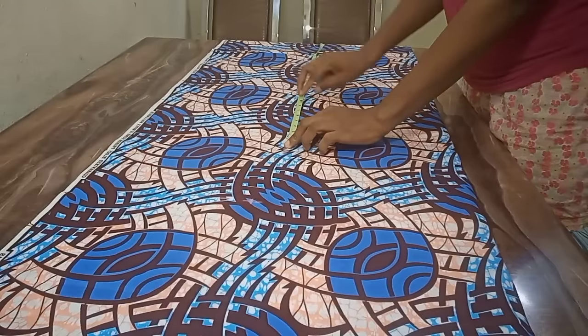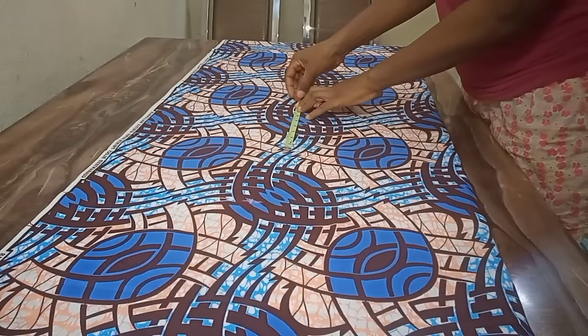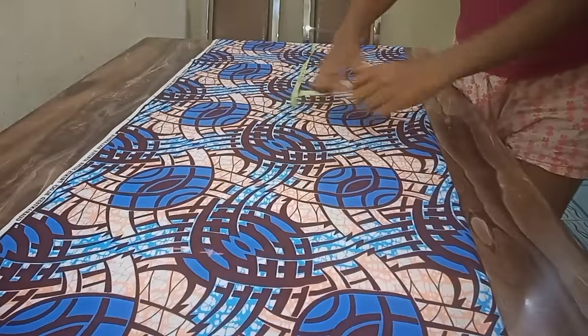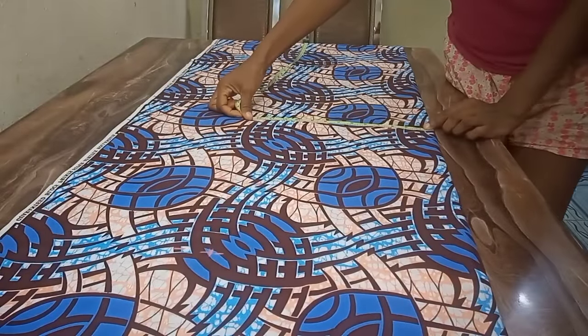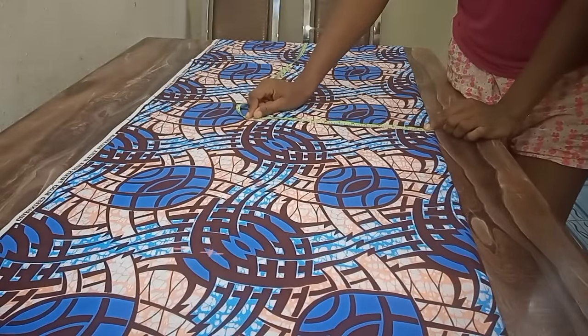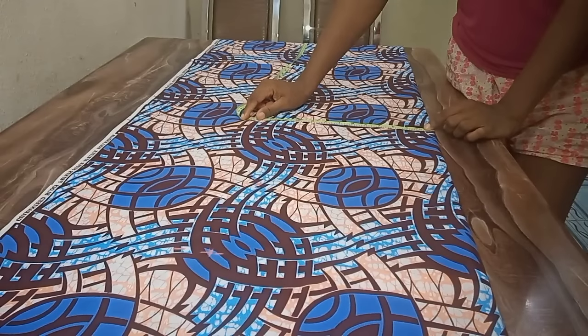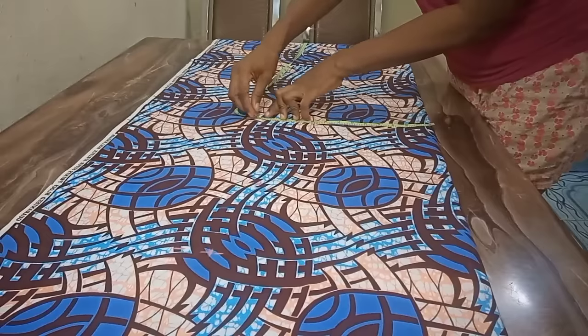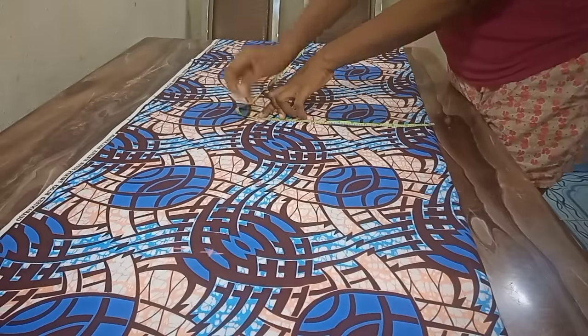The next measurement: I go down by 9 inches for the hip depth, and this is 9 inches. At that point I take the round hip measurement. The round hip is 48 inches divided by 4, which gives us 12, plus one inch gives us 13. So this is my 13.